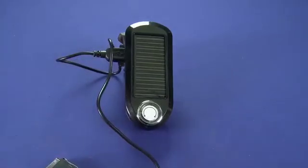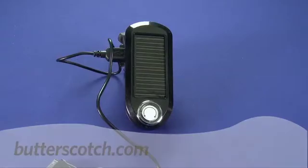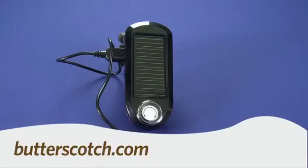So that's a quick look at the Kiwi U-Powered Solar Charger. For GadgetTV, I'm Andrew Moore Crispin. For more sweet stuff, visit butterscotch.com.